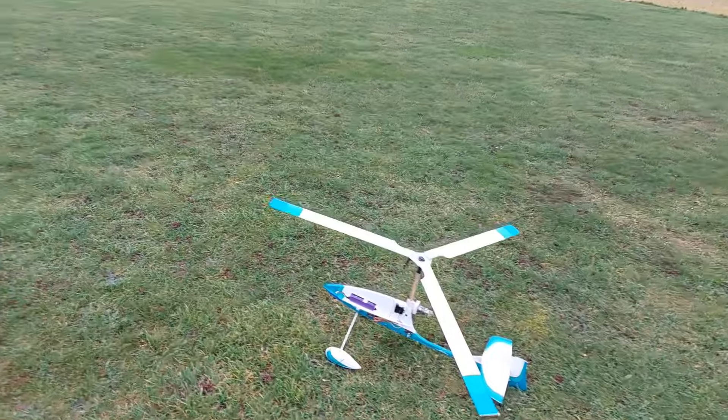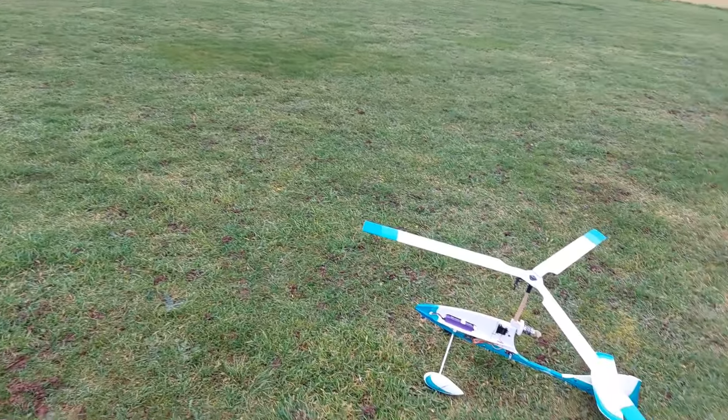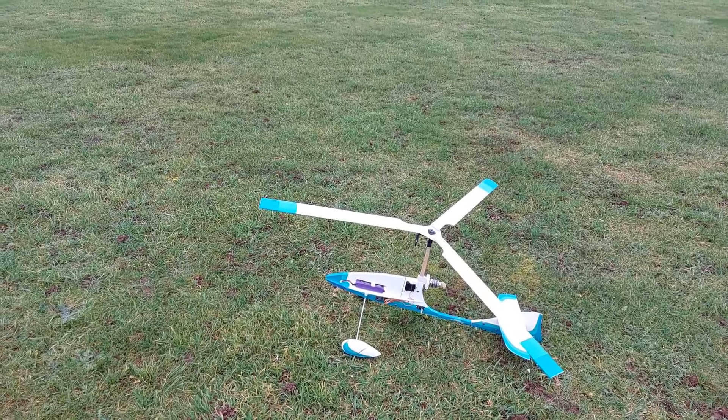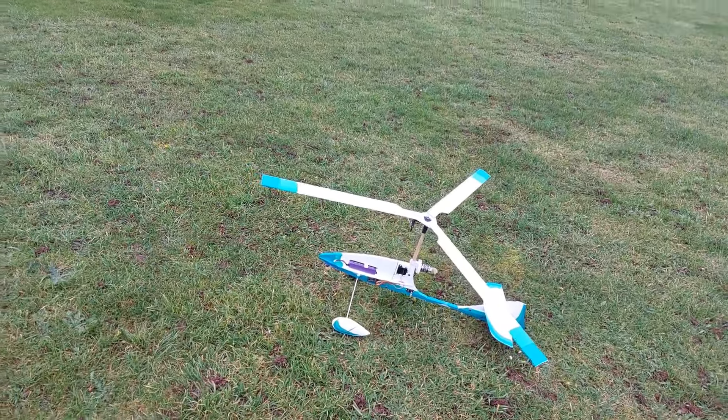Good afternoon Gyro Nuts, it's dinner time of 15th December 2023, only 10 days to go before the mayhem and I'm out playing with my new toy, the Gyro 2.